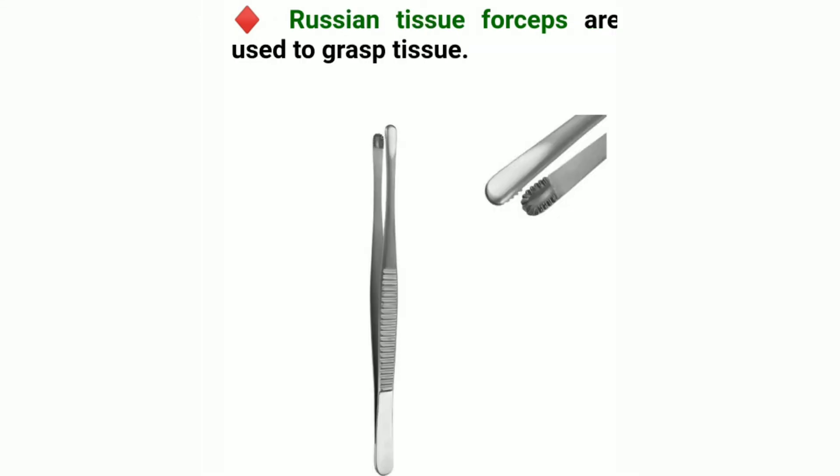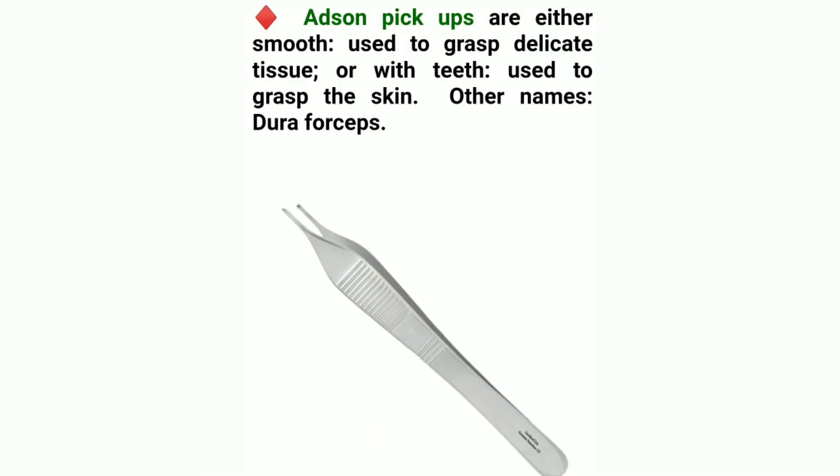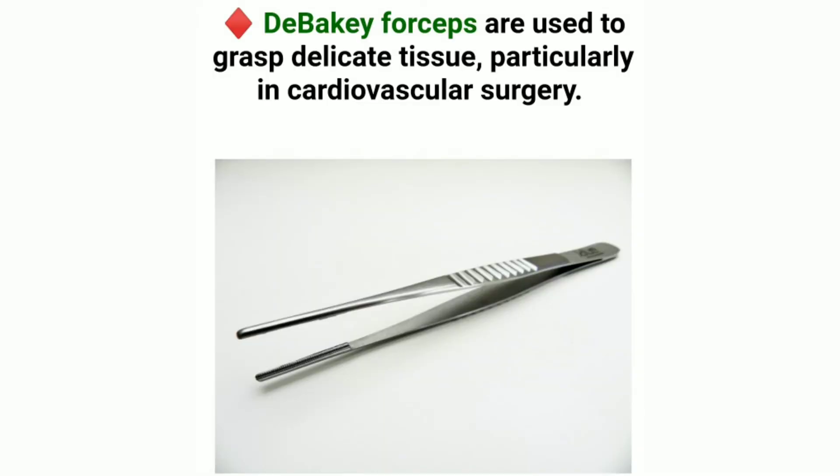Russian tissue forceps are used to grasp tissue. Adson pickups are either smooth, used to grasp delicate tissue, or with teeth, used to grasp the skin; other name: dura forceps. DeBakey forceps are used to grasp delicate tissue, particularly in cardiovascular surgery.